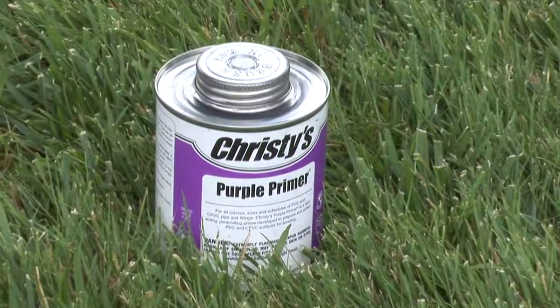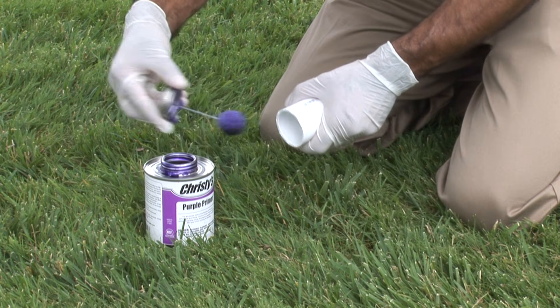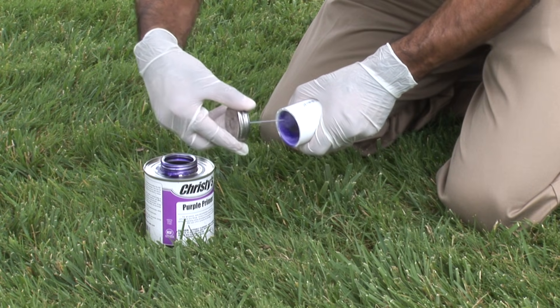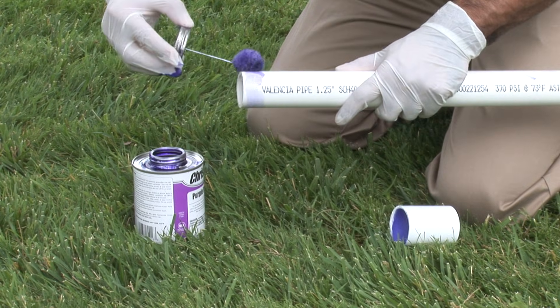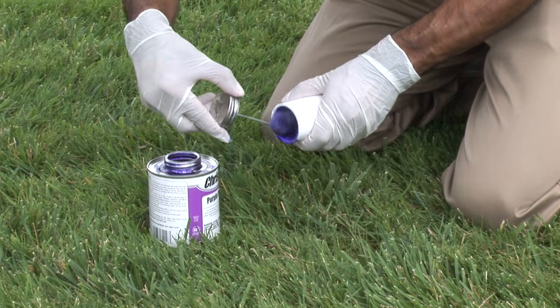A primer helps soften the surfaces of the pipe before the solvent is applied. Apply the primer to the fitting socket, keeping the surface wet until softened. Do not allow primer to puddle or run past the fitting stop. Next, quickly apply primer to the pipe. Then make a second application of primer to the fitting socket.